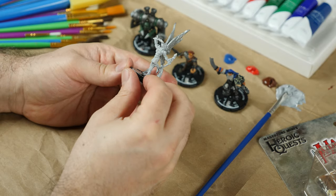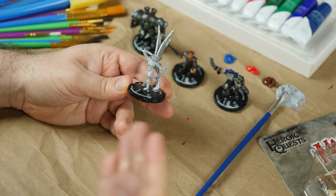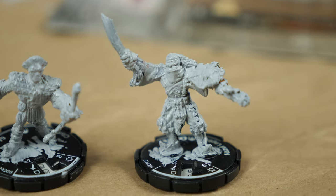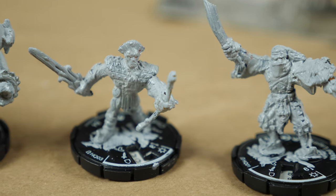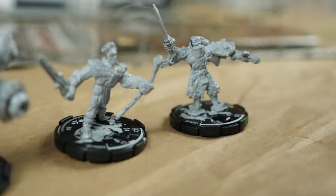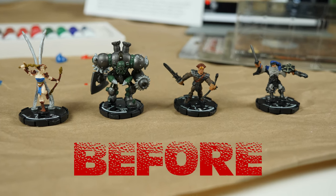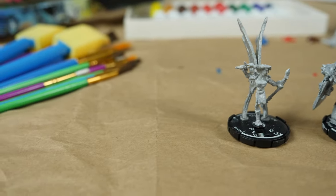All right, this is looking absolutely fantastic. This is a mini that I would be excited to play a game with. So I'm just going to do the same thing for the rest of these, and then I'll film some beauty shots and show you all the final results. Thanks for watching. We'll see you next time.